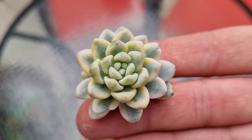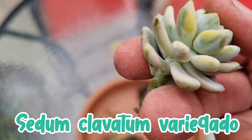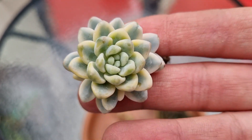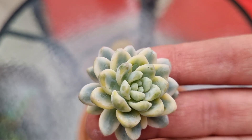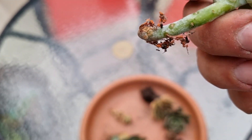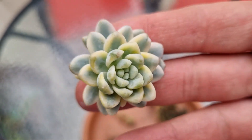Esta belleza también hace tiempo la queríamos: es un Sedum Clavatum Variegado. Siempre lo veíamos en los álbumes, pero por lo general no estaba tan variegado, siempre lo veíamos muy blanco. Este estaba hermoso, tenía un variegado increíble, así que decidimos adquirirlo. Se ve que está un poquito estresado porque recién está enraizando, pero va a enraizar.